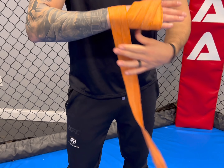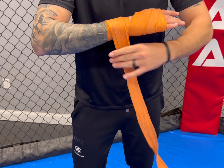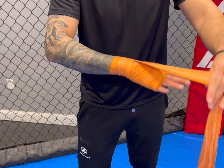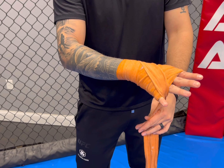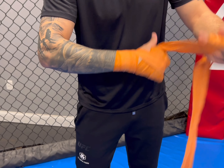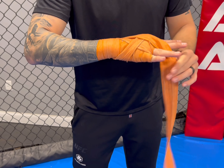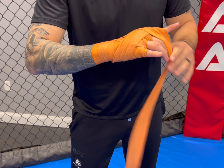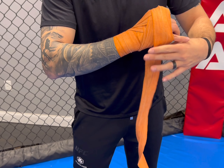I'm going to wrap three times around my wrist, and since I've already created a really thick knuckle pad, I'm going to start with that same pinch-and-secure between the fingers that we did in the first video — pinching one, pinching and securing two, and then pinching and securing three, just like the last video.